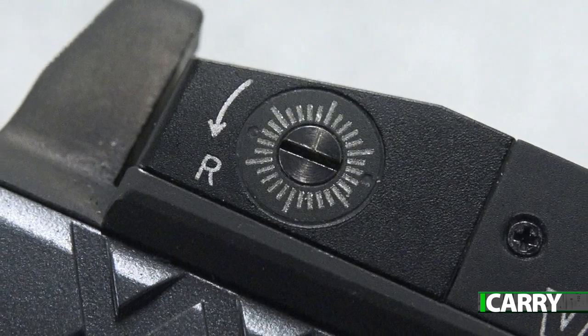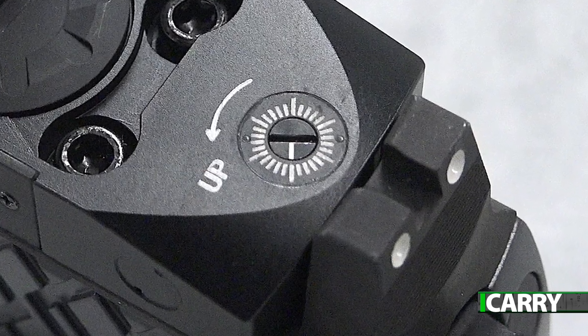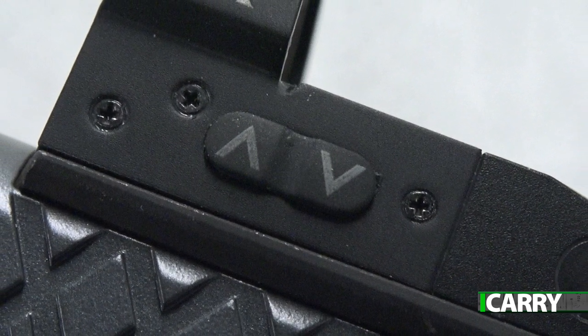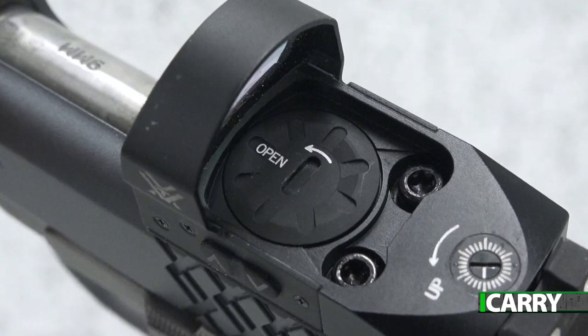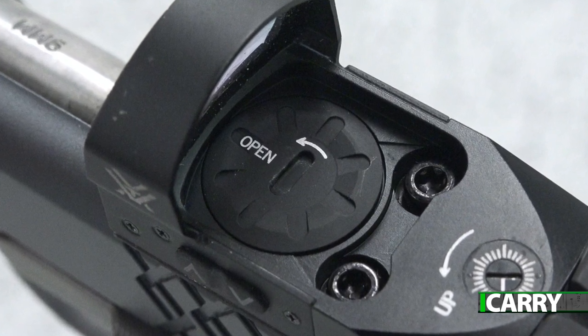Controls are simple. Windage and elevation changes are made using the right side and top mounted dials and use 1 MOA clicks. Brightness is controlled via two buttons next to each other on the left side of the optic. The CR1632 battery installs via a top mount system, meaning you don't have to remove the optic to change batteries.